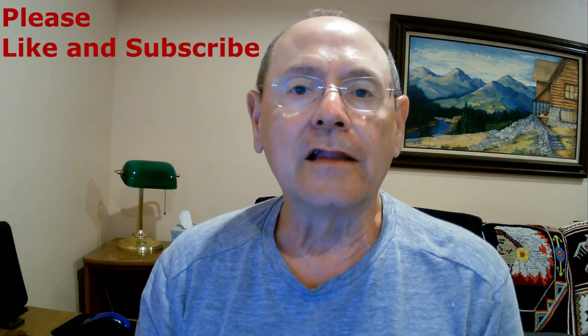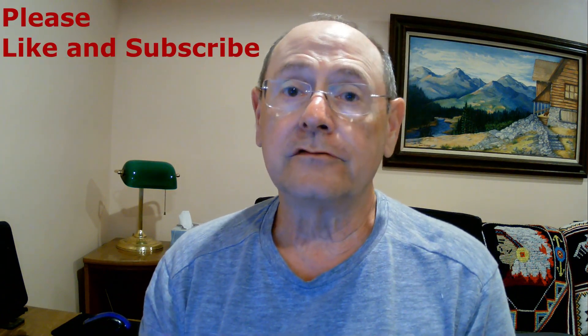Put one foot in front of the other, and that's how you're going to walk out the door. Enjoy, and please like and subscribe to my channel.